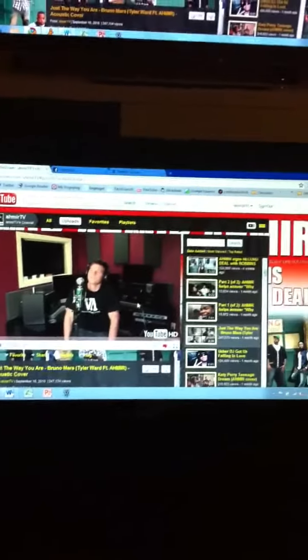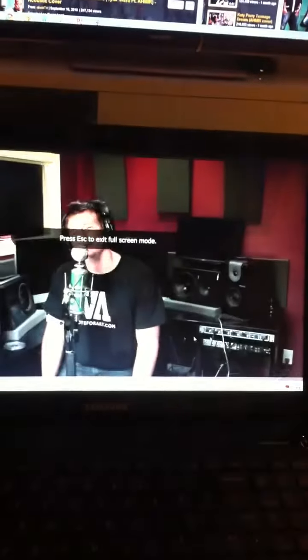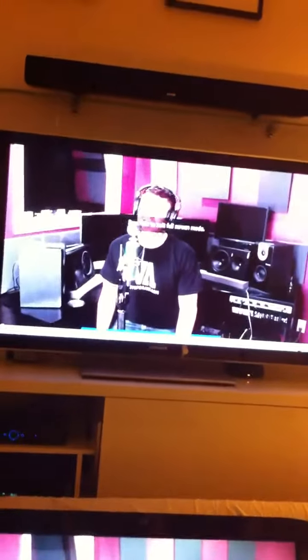So I just wanted to run through a test video — one of my favorite R&B groups on YouTube, Amir, and this is their cover of 'Just the Way You Are' by Bruno Mars. I just wanted you guys to see the quality of this in 720p. So here I am, I'm going to play this on the laptop first, hit the play button, and full screen it.